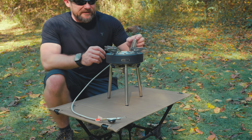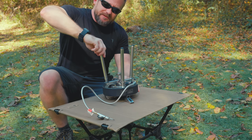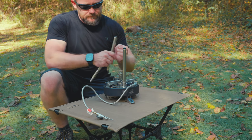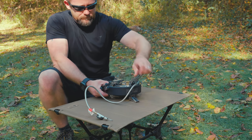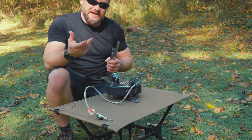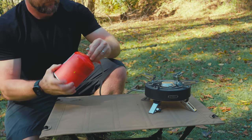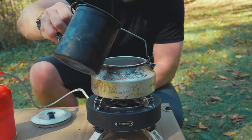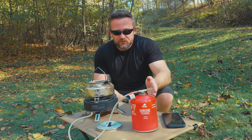Now that you've seen the stove with the legs on it, I'm going to take those off and do a quick boil test. I forgot to mention — when you have the legs set up with the magnet hanging down, you can take the gas canister and connect it to that magnet, suspending it inverted underneath the stove. I have two cups of water, which is our typical test amount. I'm going to film this both ways — with the canister upright and also inverted.